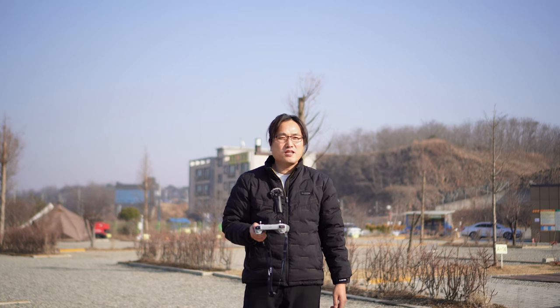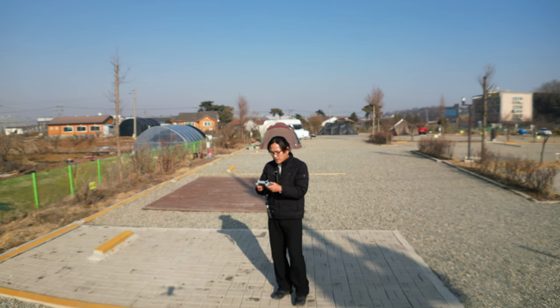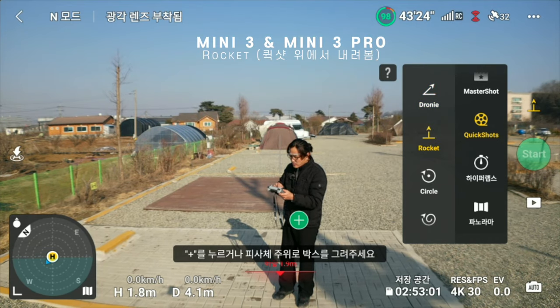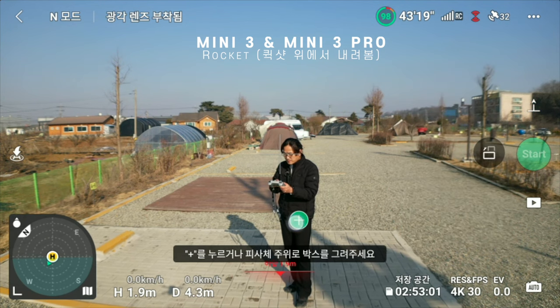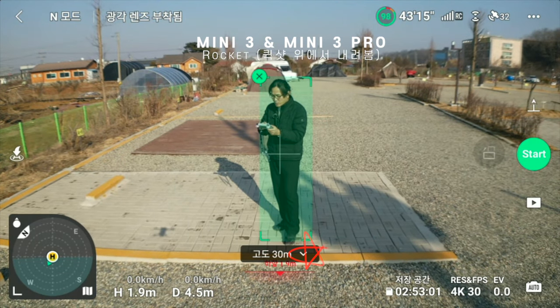Luminous shots is a front-sighted image. If you see a drone, just show it. If you see a drone, you can see a quick shot. There is a rocket quick shot — scan the rocket.